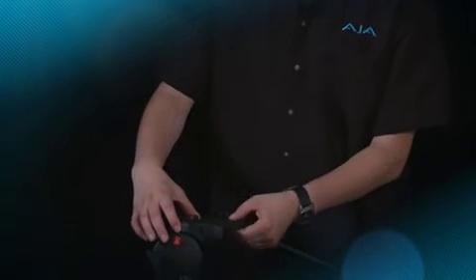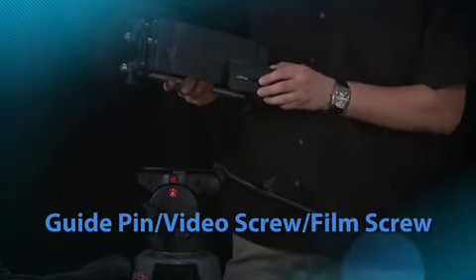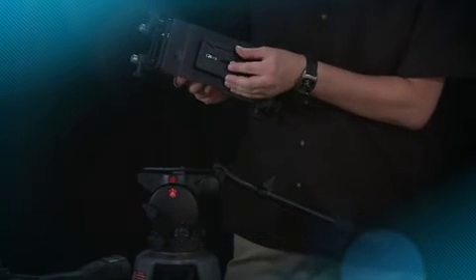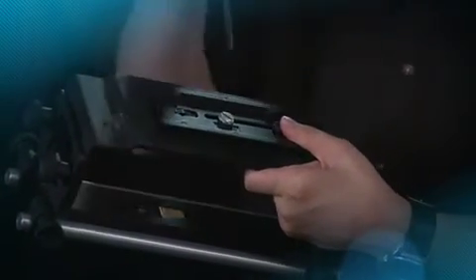First, we'll take the tripod sliding plate and remove it. It has a threaded screw that we're going to use to tap into the bottom of the KeyPro exoskeleton. You'll notice there are several holes: a guide pin hole, a standard video threaded hole, and a film-style threaded hole. We're going to line this up and simply tighten it down — and to make certain it's secure, use a screwdriver to tighten it down a bit more. Then line this up and slide it into place on the tripod.